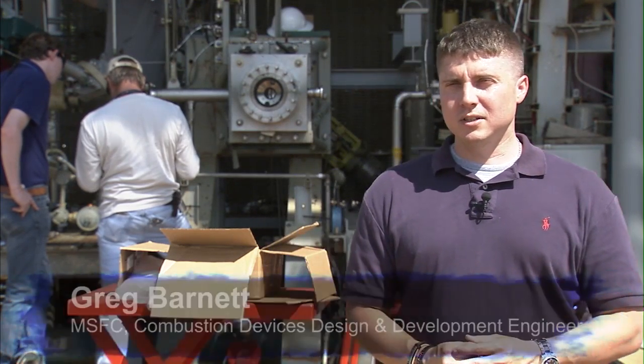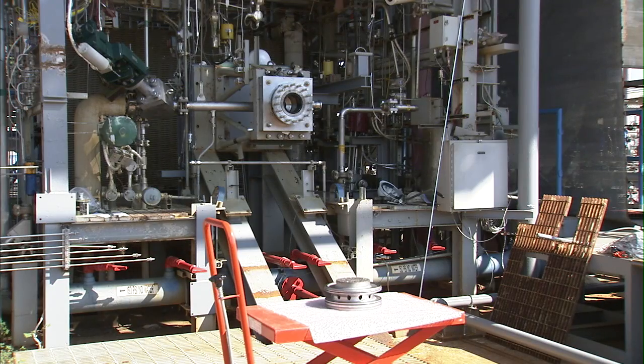This injector is a LOX hydrogen — liquid oxygen, hydrogen injector — built by the direct metal laser sintering process, or DMLS process.